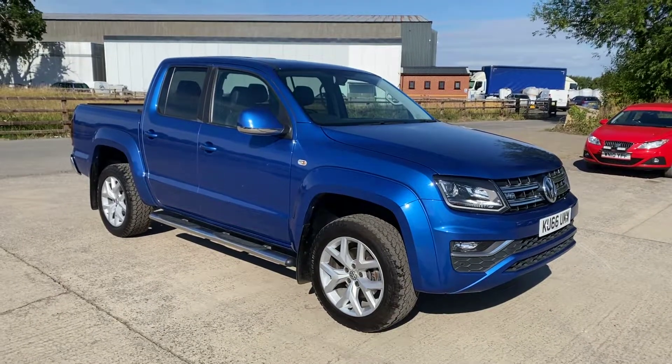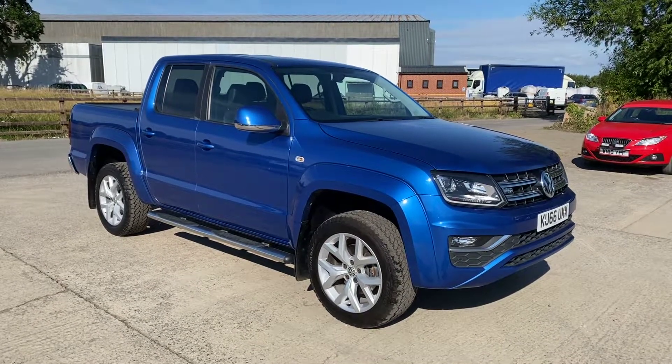There we go — that's the Volkswagen Amarok. Overall a very nice example for a car six years old. Thanks for watching.